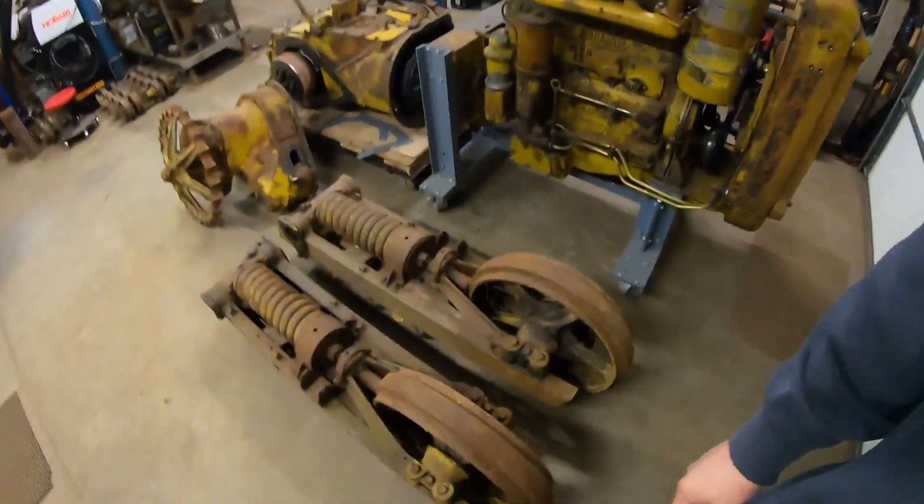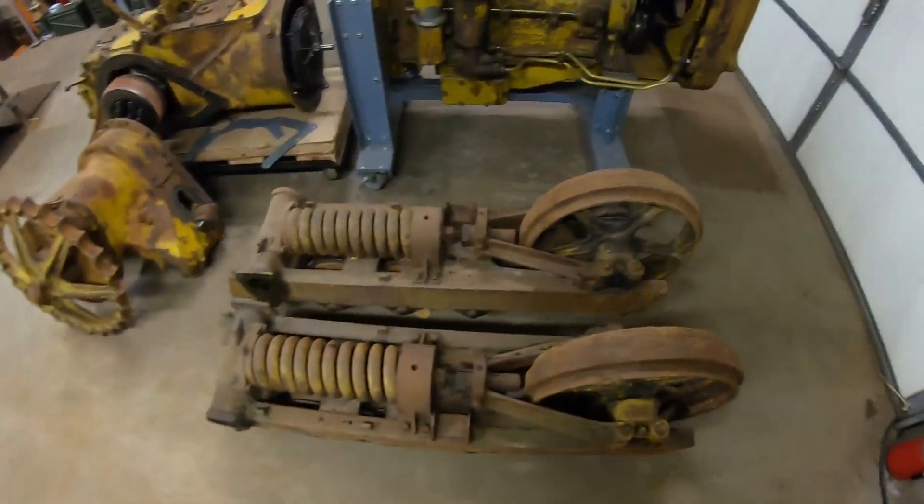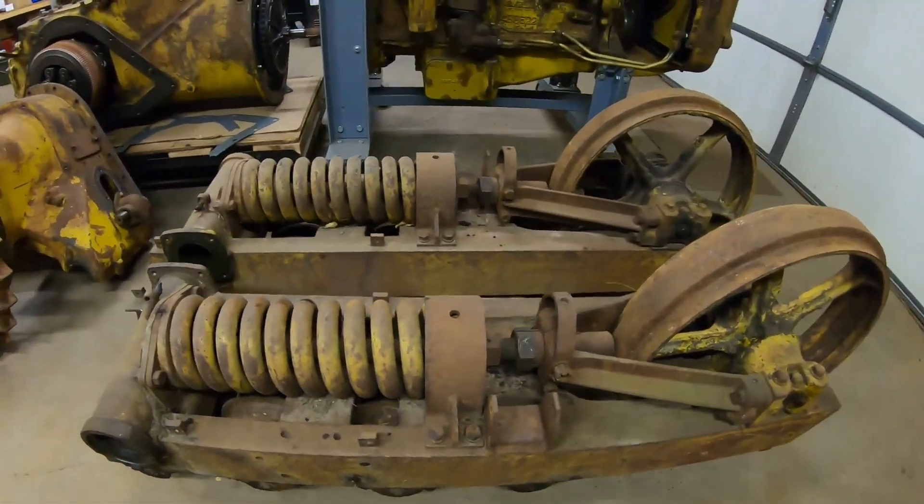Welcome back everybody, it's undercarriage time. We've got both 1113's assemblies ready for disassembly.